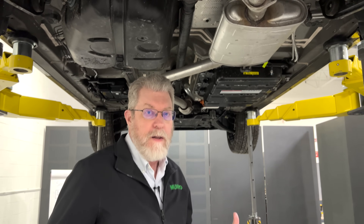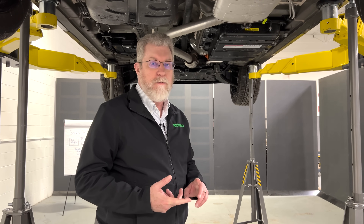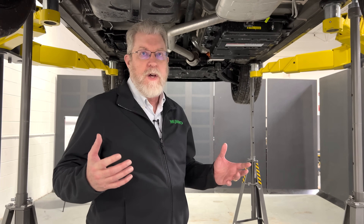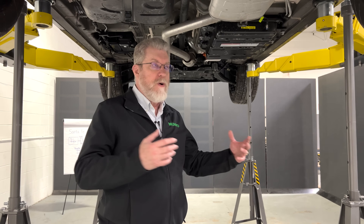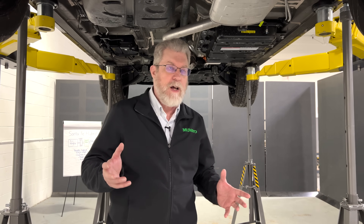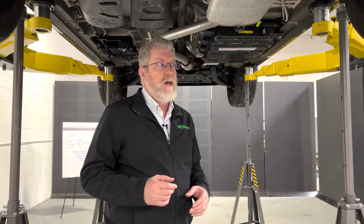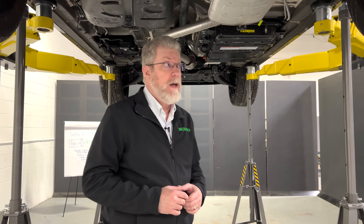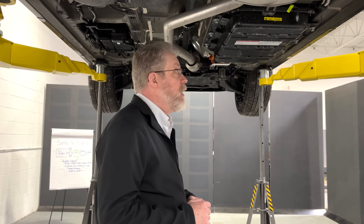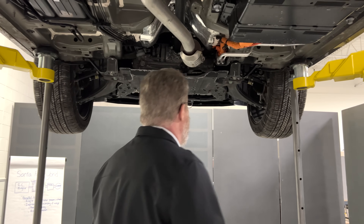Overall, this kind of hybrid reduces cost by allowing you to use the internal combustion engine components — the engine, the transmission — all carry over, and you just insert an electric motor and battery and you've got a hybrid. There are downsides to doing it this way, and I'd like to talk a little bit about the trade-offs when you choose this type of hybrid.